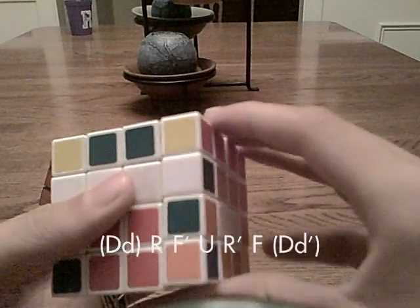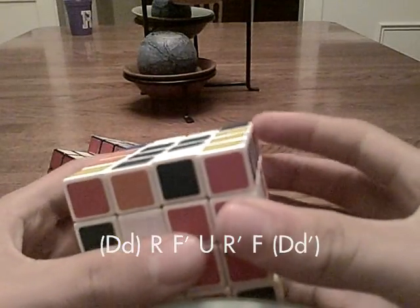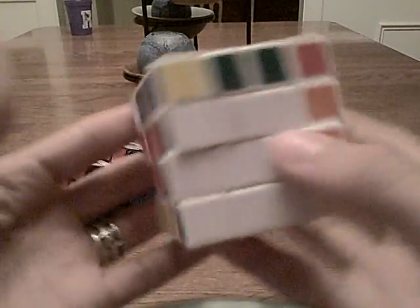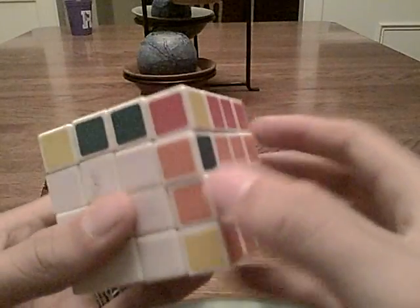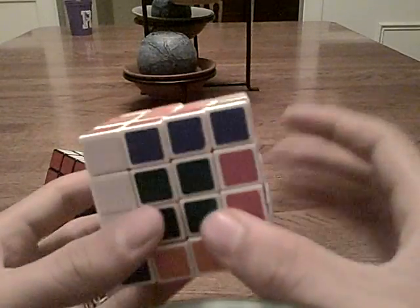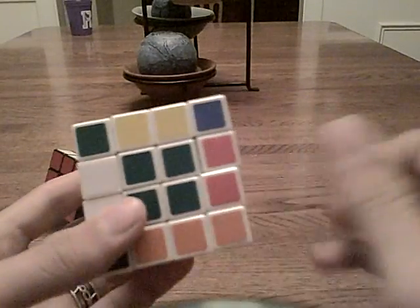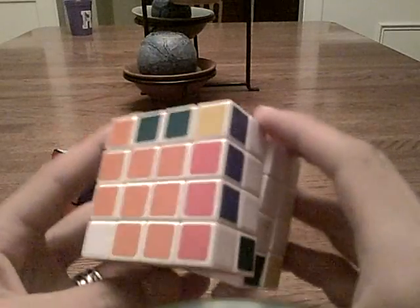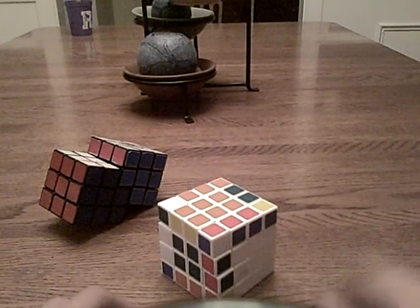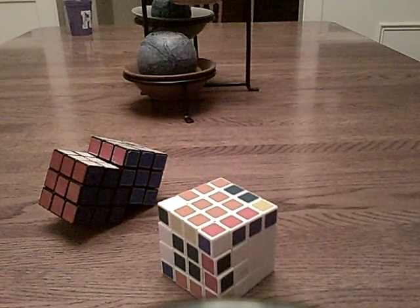That pairs them up — awesome, all your edges are paired! Check out part 3, which continues solving like a 3x3, and then the dreaded parity, which is dreaded for a reason. Alright, part 3 — click it!